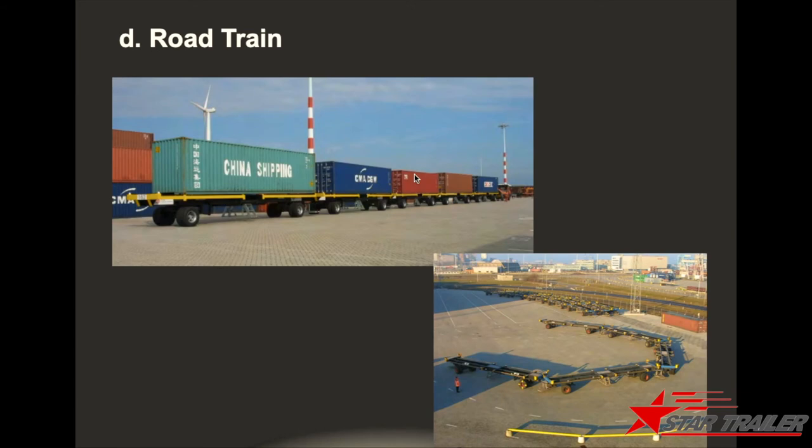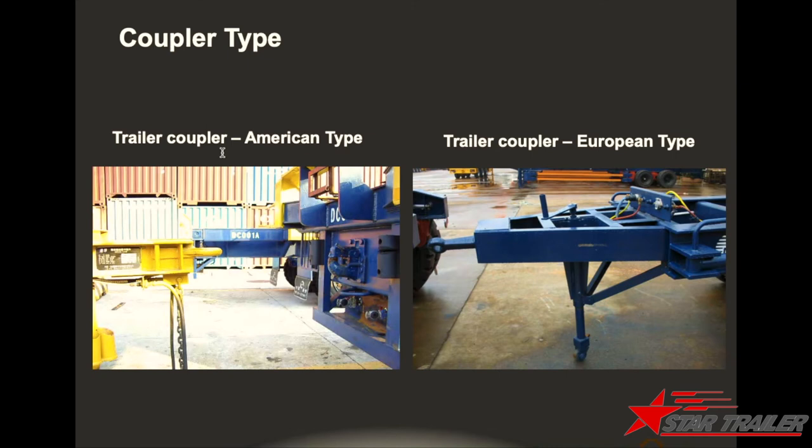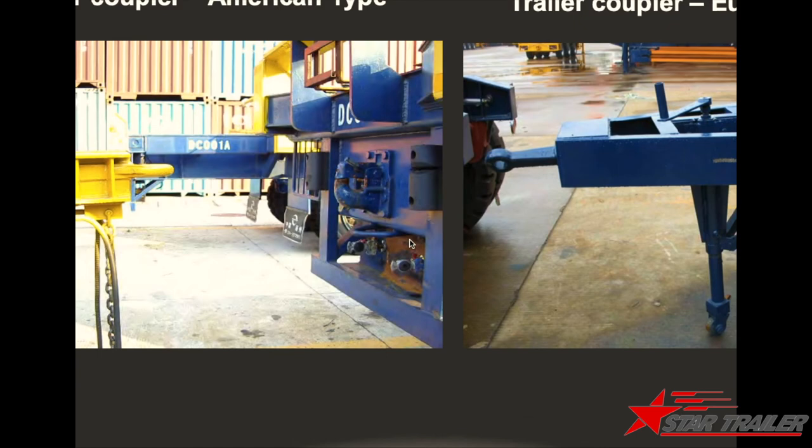Each terminal system is different, so we spend a lot of time discussing with our clients how they will use it and how we should design for them. This one is what we built for Routed N terminal, which requires five trailers linked together to carry containers from the vessel to their train station — you can see the rails at the rear. These are the couplers we choose, including American type and European type. The air connection at the rear provides braking capacity from the front trailer to the rear trailer.